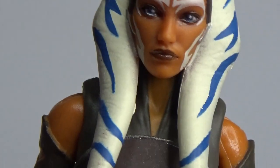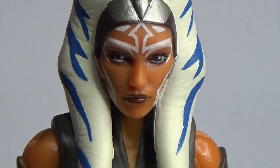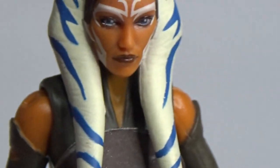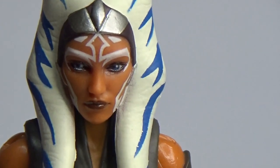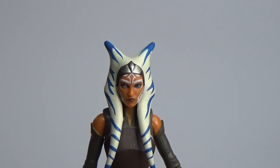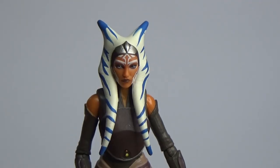Ahsoka's become a favorite character of mine over the years and I can't get enough. I'm really looking forward to the Black Series Ahsoka from Season 7 of The Clone Wars, despite the fact they did use some elements from this figure and repainted. I'm still pretty pumped to have that figure — hopefully coming next week. That is Ahsoka Tano, Fulcrum. Amazing character. Absolutely amazing. Big fan.